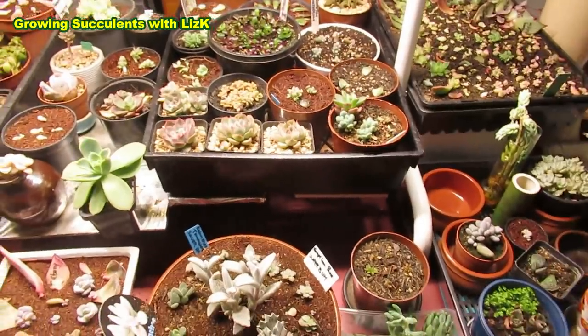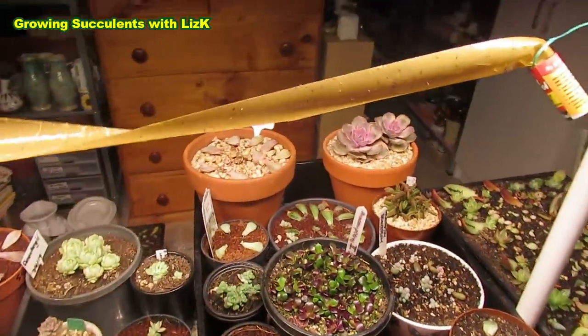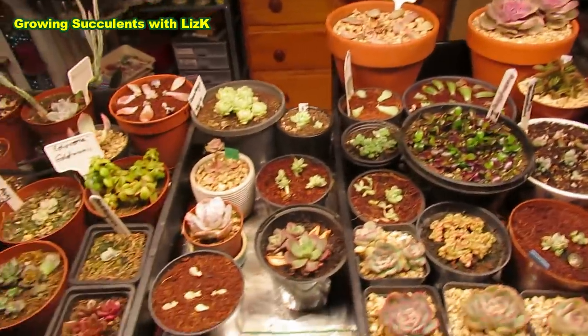Now on my grow light area here I've got lots of things happening. I still have my ribbon - that's a new one ready. I'm gonna show you.